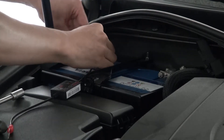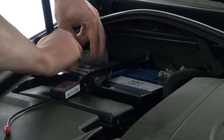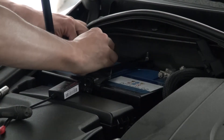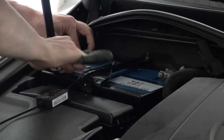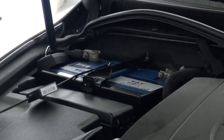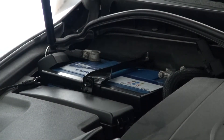Luckily I was off the highway and only 30 kilometers from home. One of my friends helped me out with a new battery, but everything shut off — no low beam, no climate control, nothing at all. I got home luckily with the new battery only. After that I measured it immediately on the minus and plus ends on the battery, and yeah, the alternator had died.